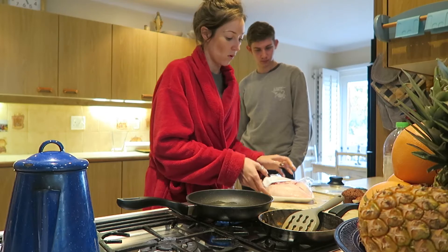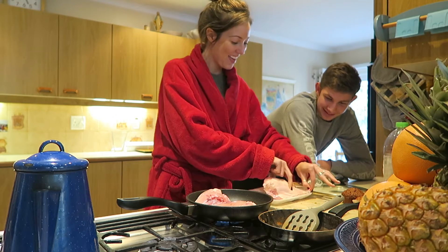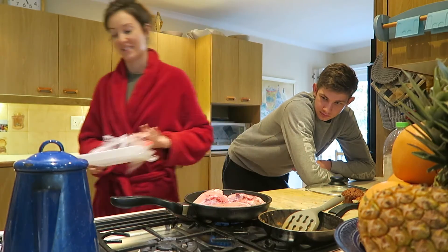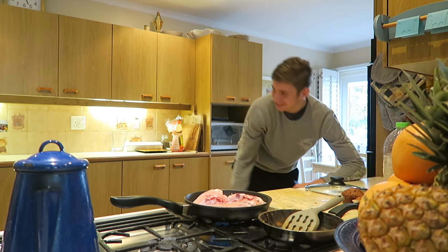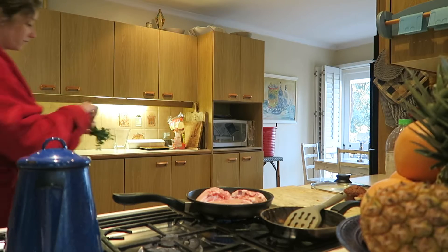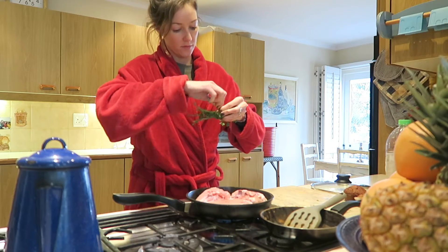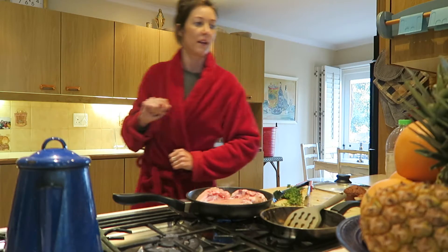You heat the pan up with some oil. Take the dead chicken and place it down — well, it won't be alive. Now let that just simmer. I want to teach you. Now I'm going to put in some thyme, fresh out the garden, and lemon.